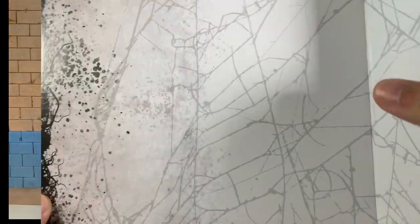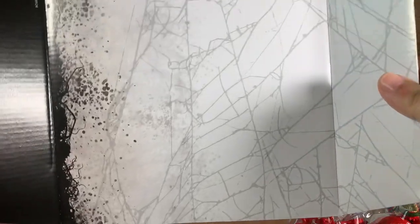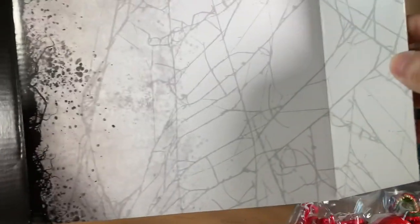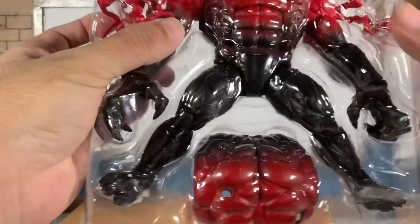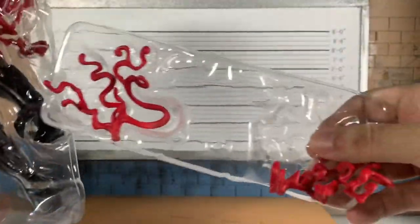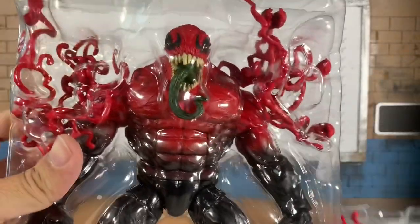Let's rip this dude open. The insert here — black, white, some webs. Not as cool as the Venom one, which was a nice purple. It's packed in sideways. Toxin himself is obviously split just to fit nicely in the card, and we get these packed behind down here. So it's just a ton of tendrils and stuff.